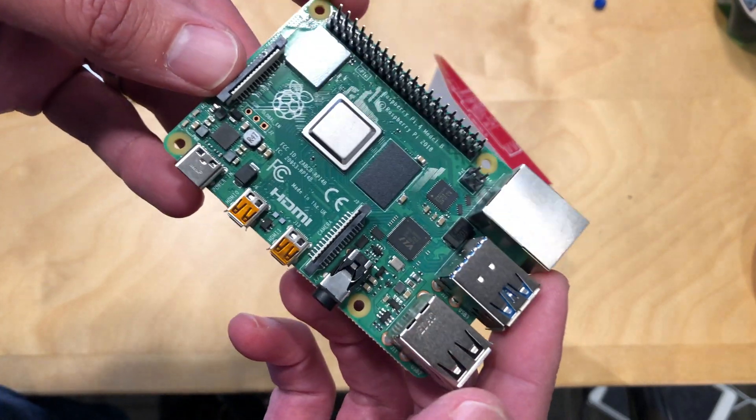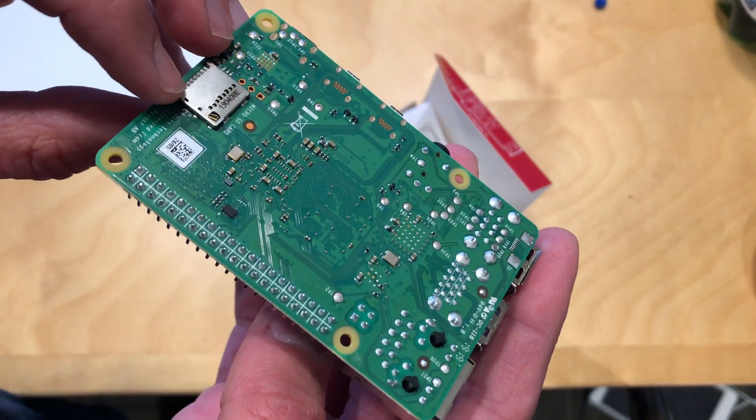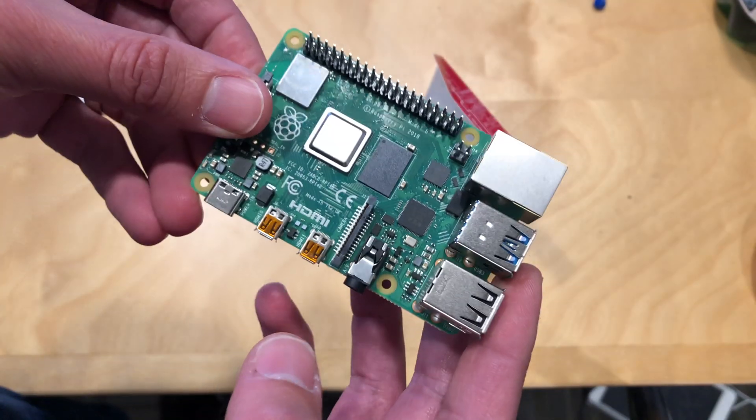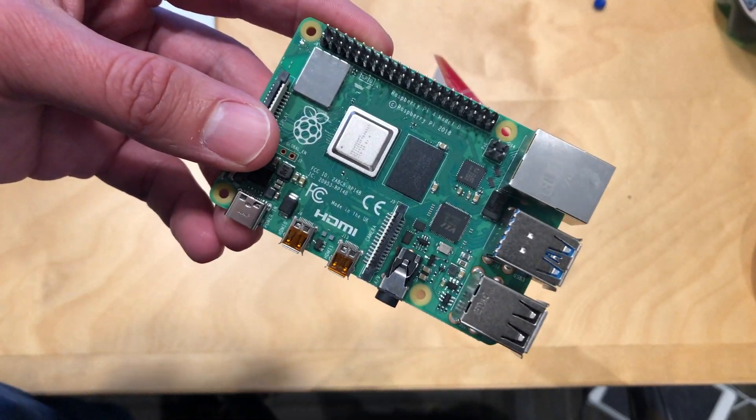I'd love to hear things you'd like me to cover in that video, so do let me know. The review will be coming up soon on the main channel at lon.tv. I'm excited to dig into this thing and see what the new Pi is all about — so stay tuned.